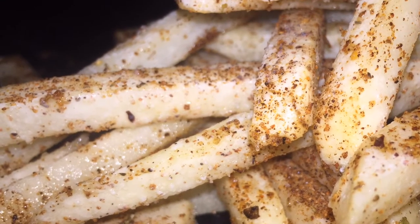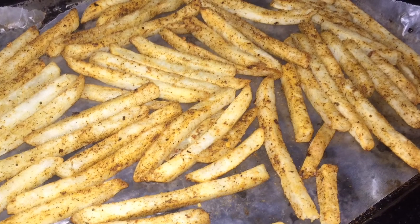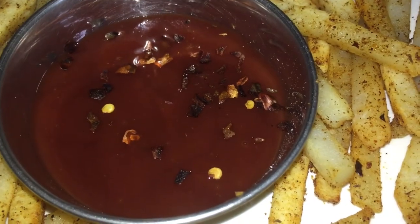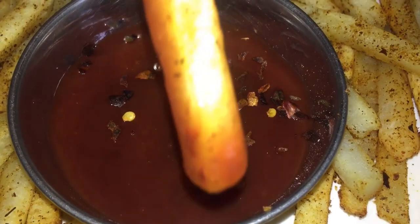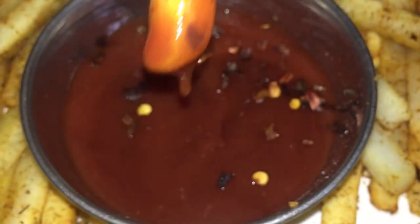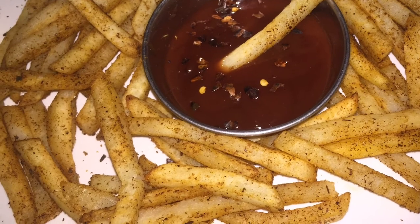I had my oven preheating and I placed the fries in the broiler for 20 minutes. You could cook them in an air fryer or on the stove with some oil, but I am trying to remove certain things from my diet. This is what it looks like after 20 minutes in the broiler — I didn't want it too dark, just cooked enough.